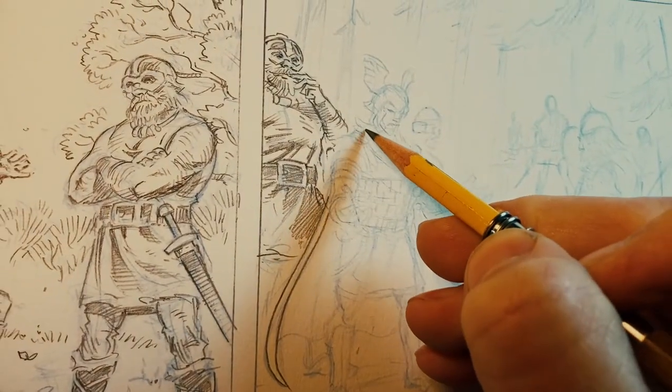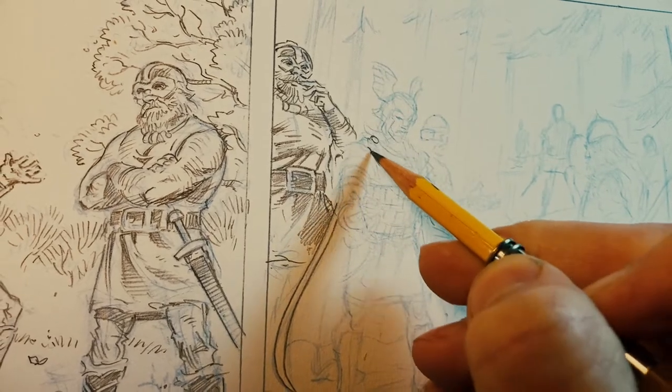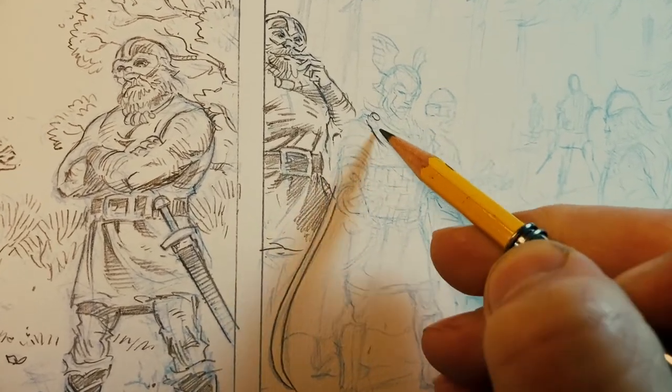Everyone's interpretation of better is different. So I did some things as far as framing or pacing, adding a panel here or there, just to sort of create mood or set something up for later.